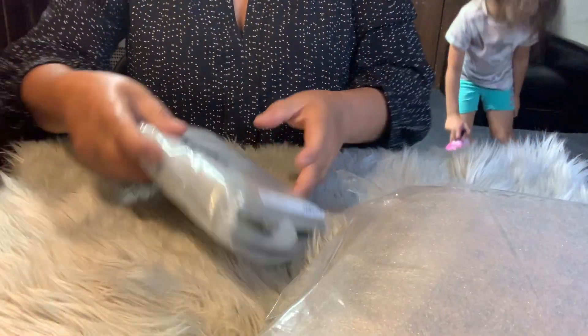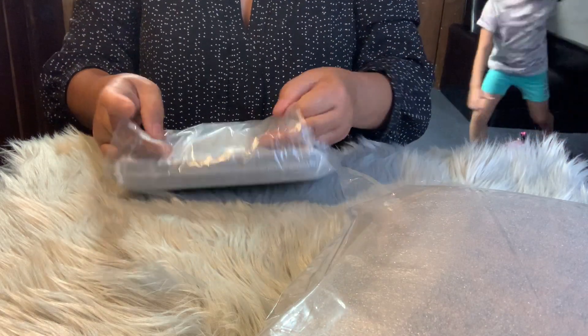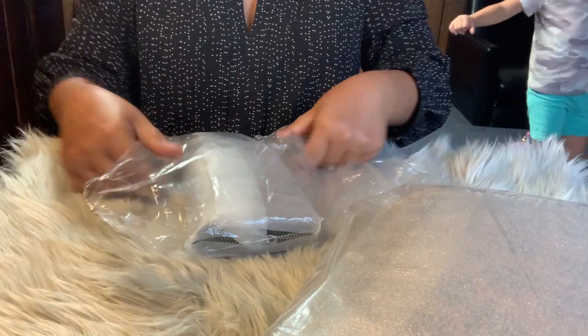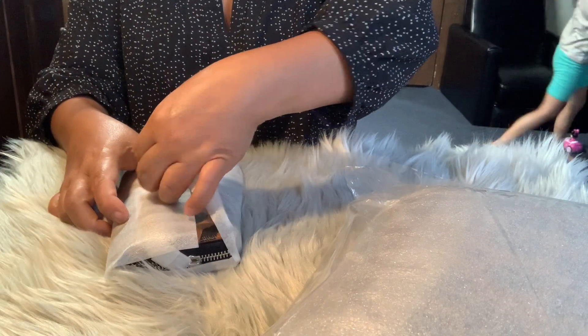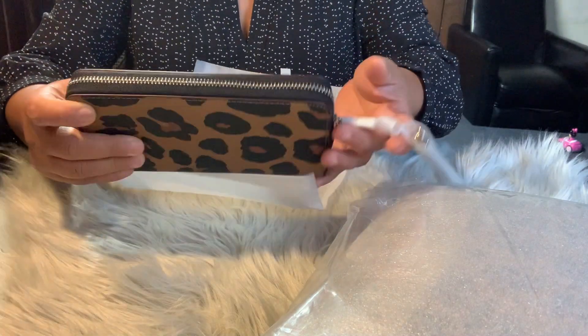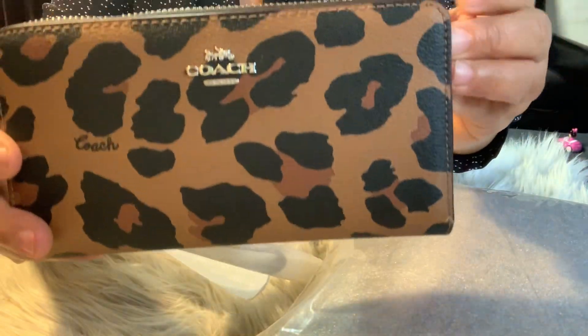I got a wallet from Coach, guys — this is a gift to myself, okay? Look at that, I like it. Wow, I love this.